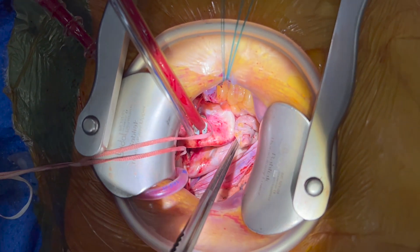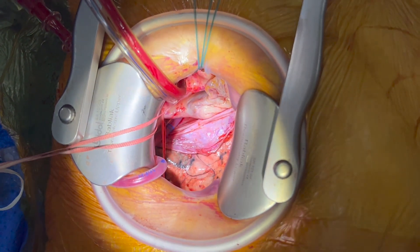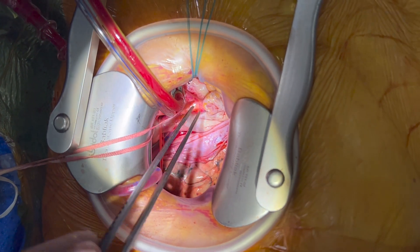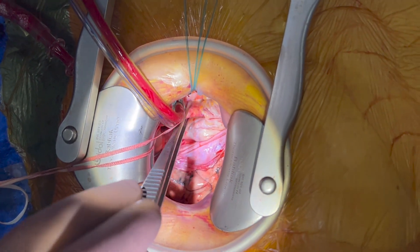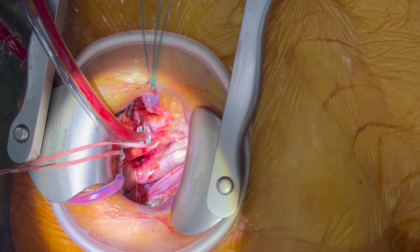To see the difference: when the surgeon releases the SVC tape, the aorta and aortic valve will go back to the left under the sternum. And when the surgeon pulls the tapes again, the aorta comes back into the operation field.